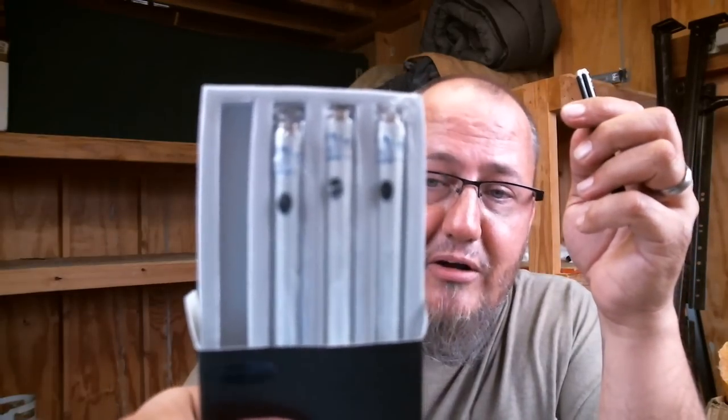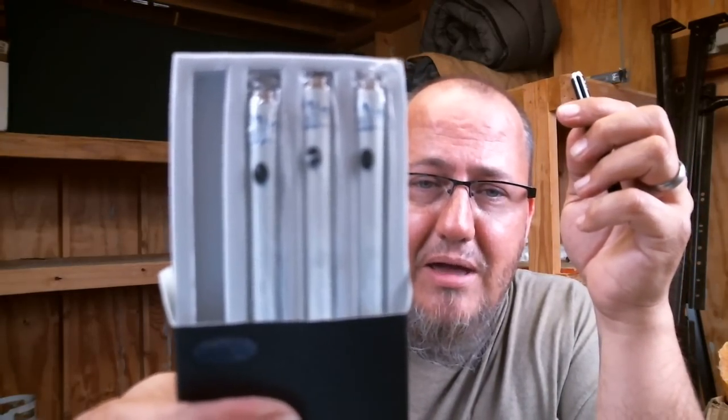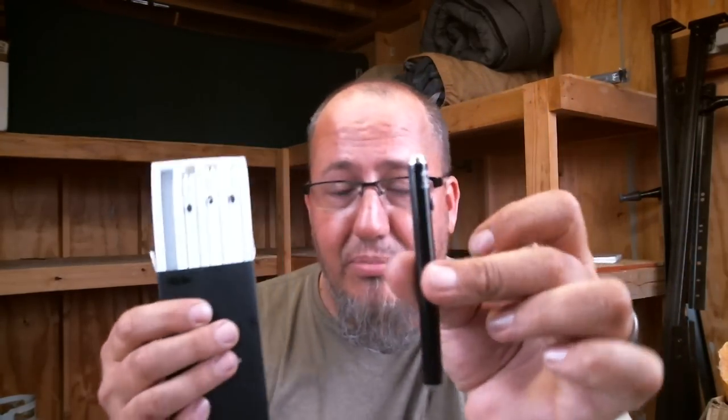They sent me over some stuff to review — a whole bunch of stuff. I'm going to talk about all of it here in one video. First thing to show you is they actually sent me over a bunch of batteries, and these are 280 mAh batteries.